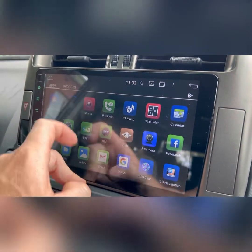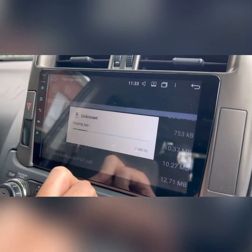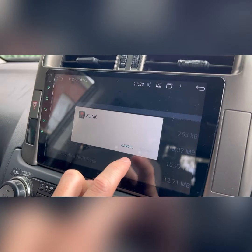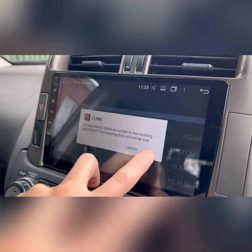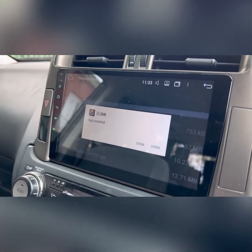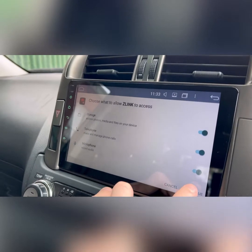Then we're going to go into our apps, click on APK installer, scroll down to the Z-Link settings, just turn that on, go back, click install, open it when it's done, and install that.